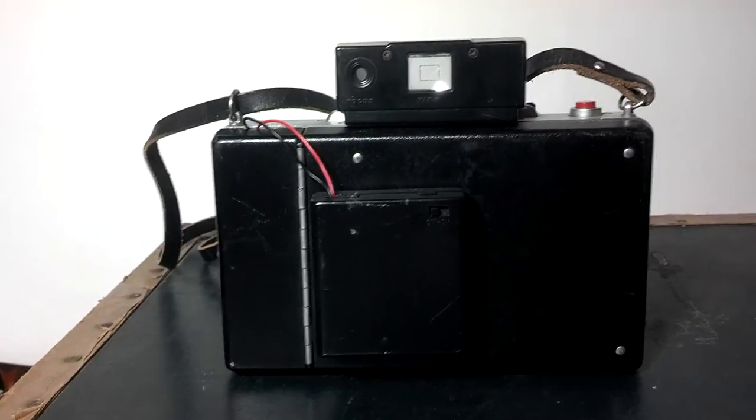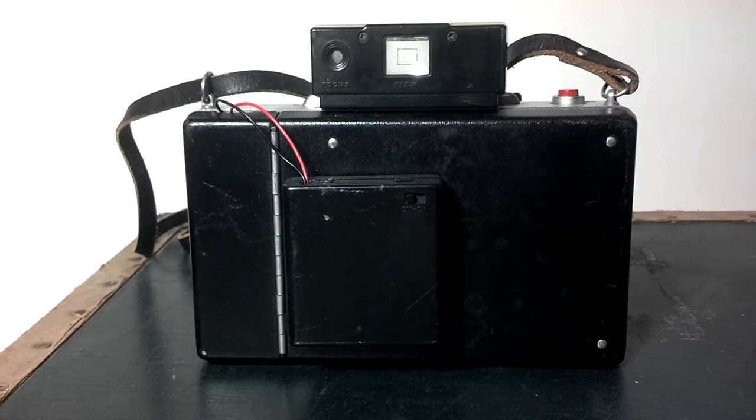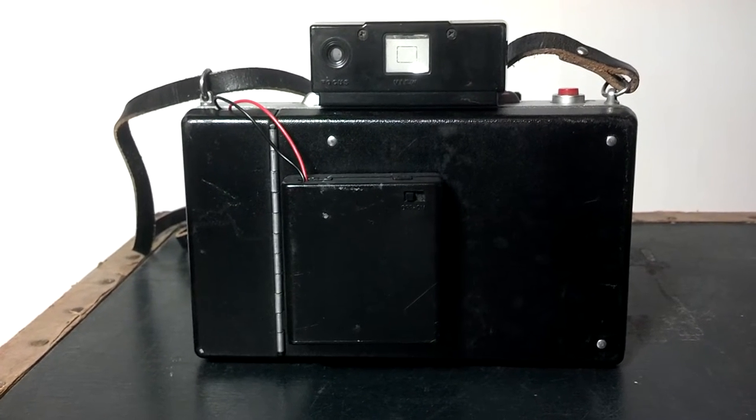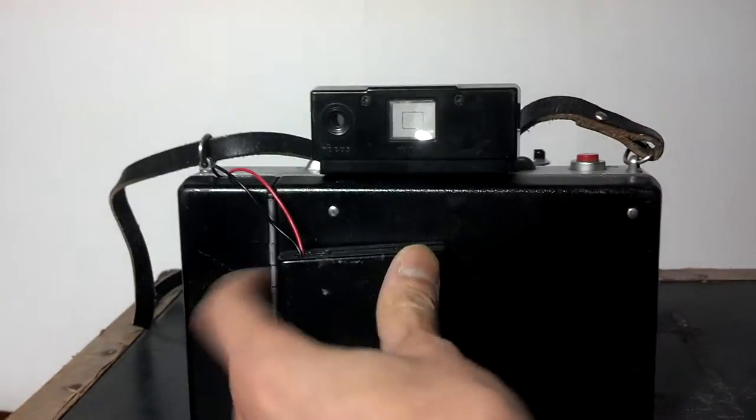So what I did was I now use a holder that actually holds three AAs to give me the 4.5 volts, and then I actually have the ability to have an on and off button.